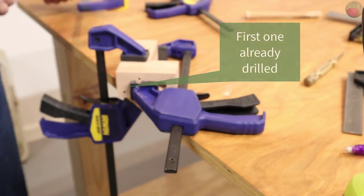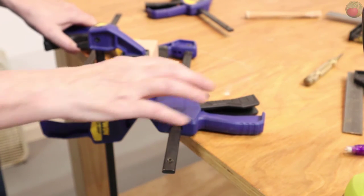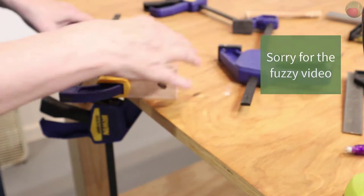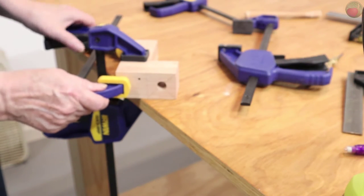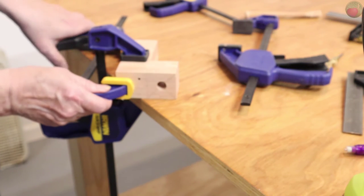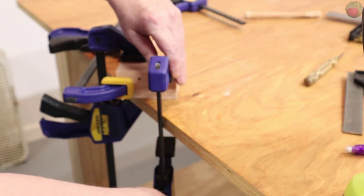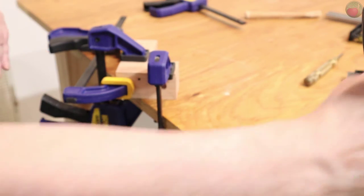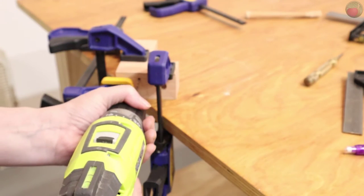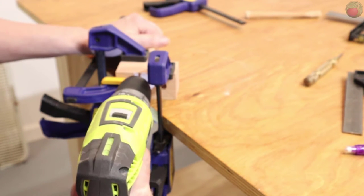We've got the first block pre-drilled. Now you need to extend those pilot holes into the second block. I use quick release clamps to hold the blocks together and then secure them to the bench. Hand drilling like this is naturally going to make the holes in the front block a wee bit bigger, but that's okay as long as you don't hollow them out too much. Just drill as straight as you can and be careful not to break that small bit. I had to change my clamp configuration to pre-drill that second hole.